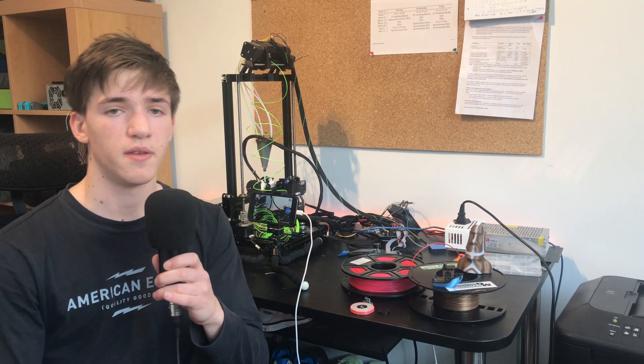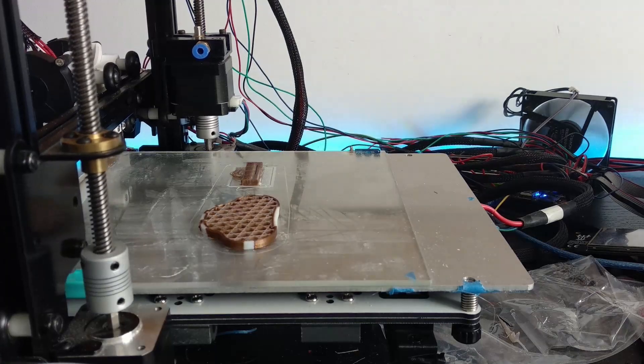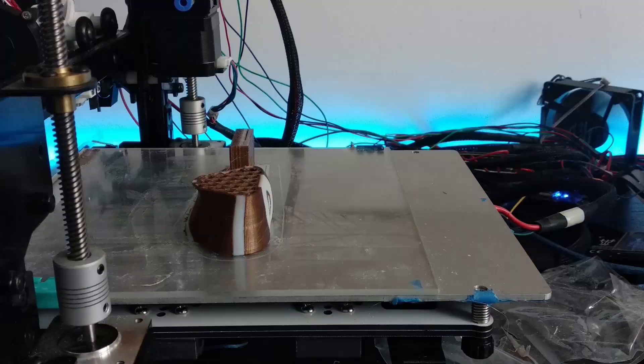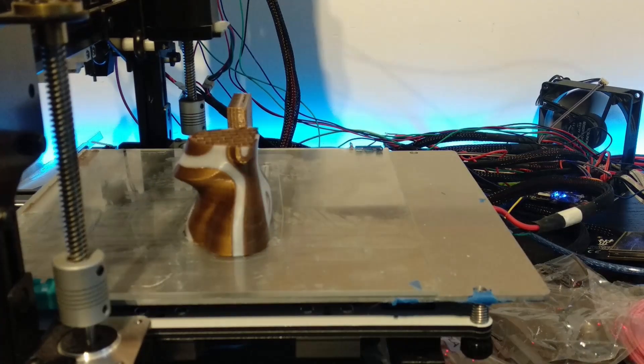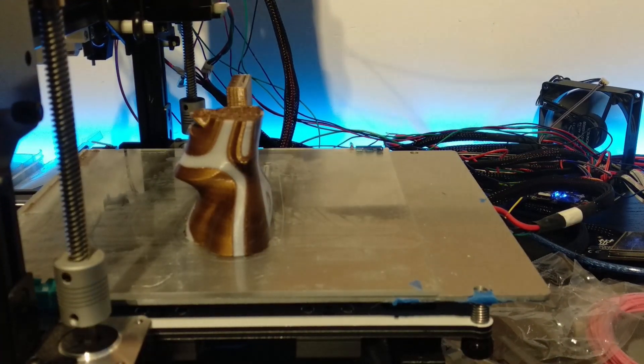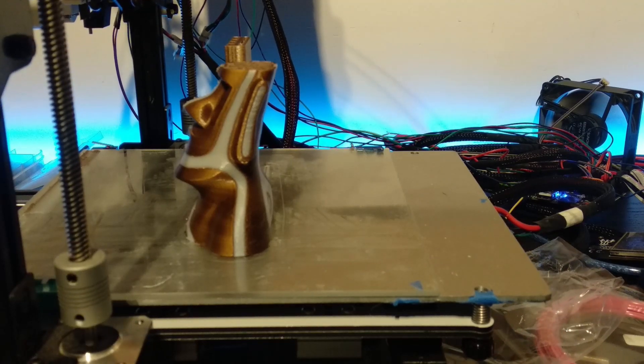I'll also be talking about the filament sensor, which I've made quite a bit of progress on, the time-lapse setup I've installed on this printer — which is interesting and really cheap for what it is — and finally we'll take a look at the multi-material print.